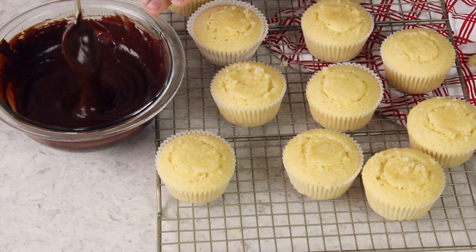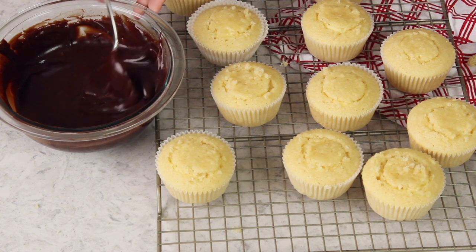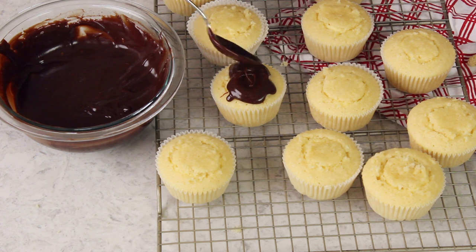Once the chocolate ganache has thickened — you'll notice the ribbon falling off the spoon is much thicker than before — drizzle a little on top of each cupcake and nudge it over the sides. It might not seem like a lot of frosting, but because it's so rich a little bit goes a long way. And that is how you make Boston cream pie cupcakes at home! I really hope you enjoyed today's recipe — if you try it out, please let me know what you think. Thanks so much for watching and I'll see you next time. So worth it.